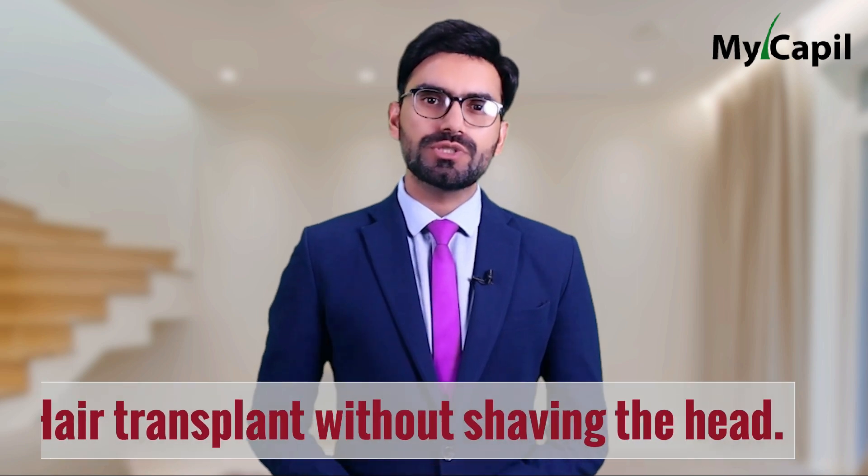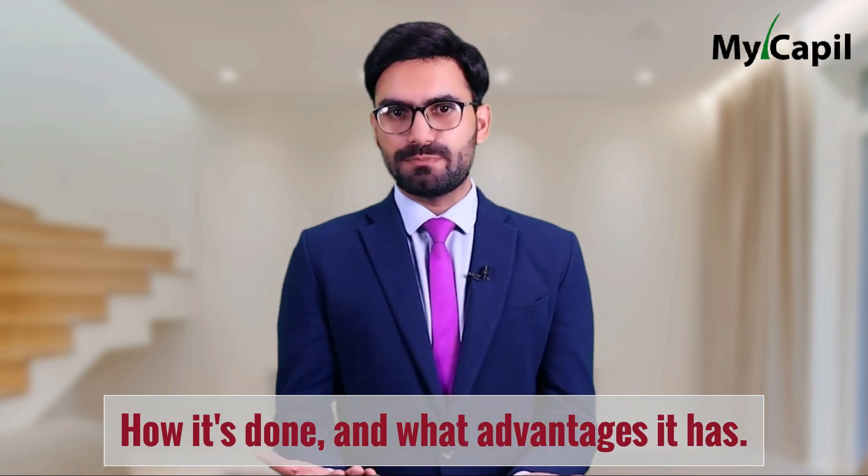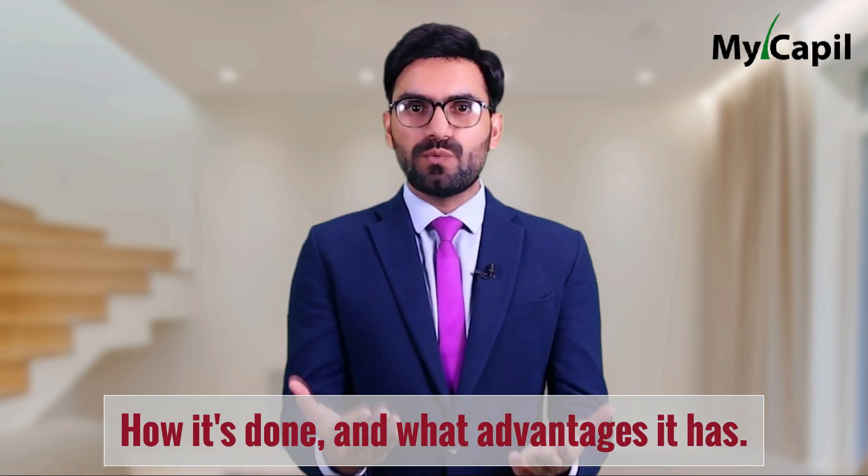We used to think that shaving our heads was an essential part of getting a hair graft, but it's actually possible to get a graft without having to go through this process. Today we are going to tell you how this is possible, how it's done, and what advantages it has.